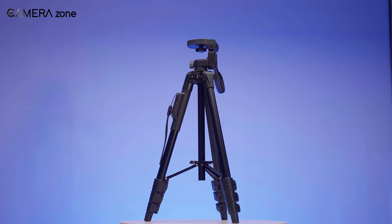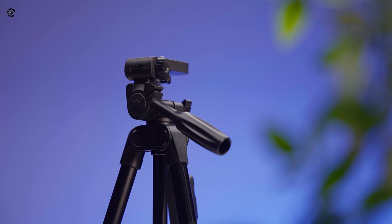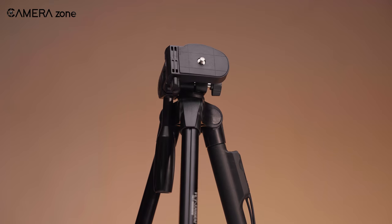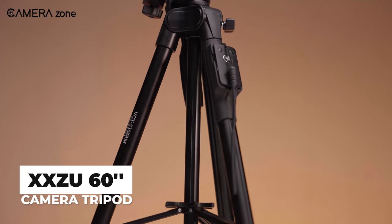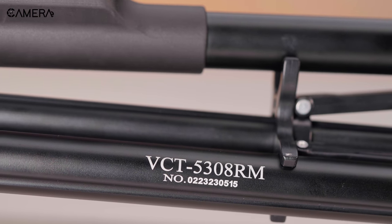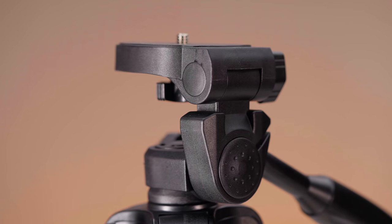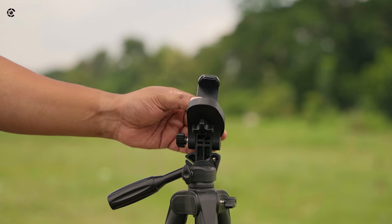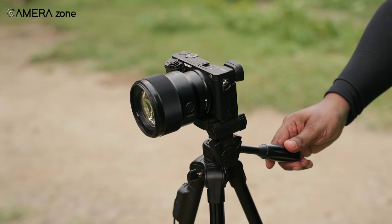When it comes to a tripod, several key factors come to mind, such as its maximum load capacity, the material it's constructed from, and any additional features it provides. We recently had the opportunity to test the XXZU 60-inch tripod, and we're excited to check out how it measured up against our criteria, especially considering its attractive and competitive price point. Let's dig down more and see how this tripod manages to offer such promising features without breaking the bank.